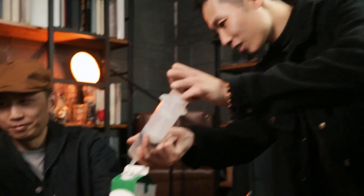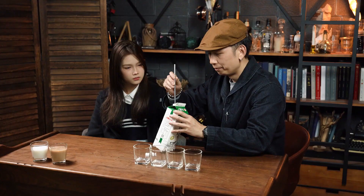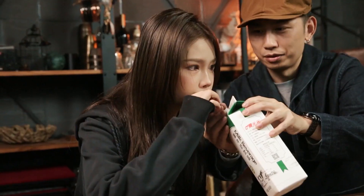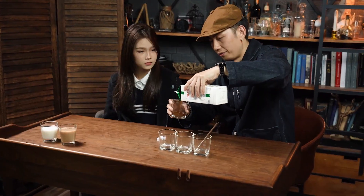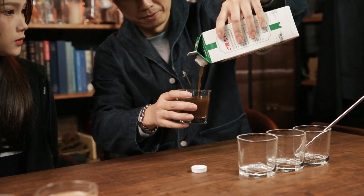But wait — it's just a prank. There is more. Next, you ask the audience to imagine the milk turning into coffee. This time, they'll see that it's actually happened.